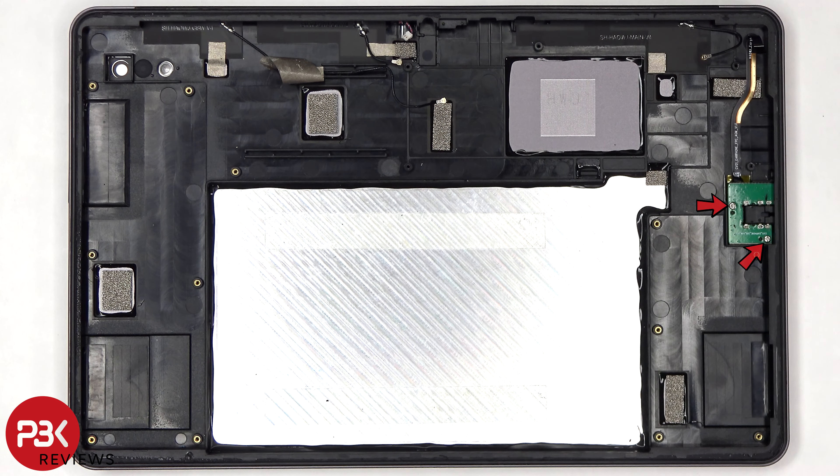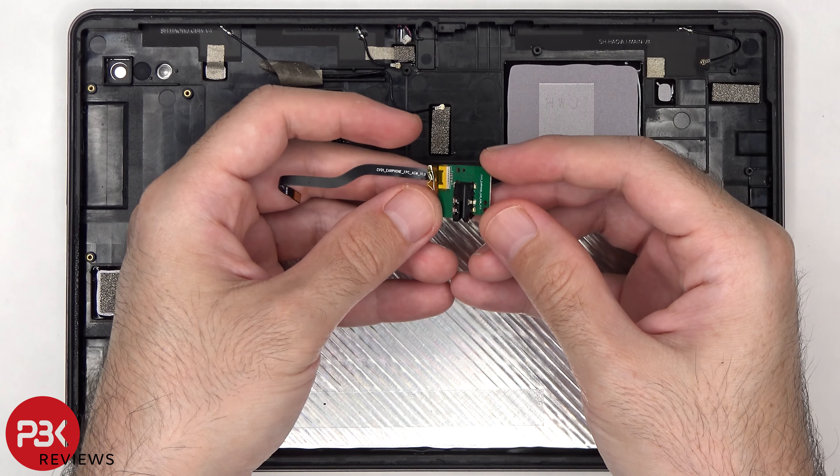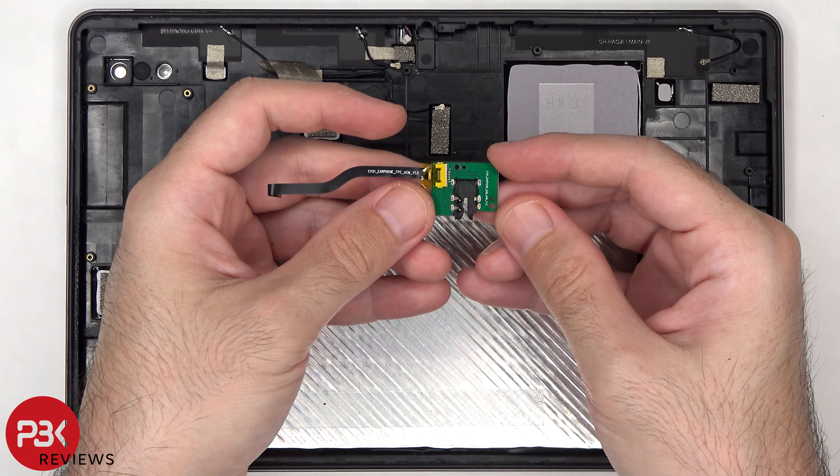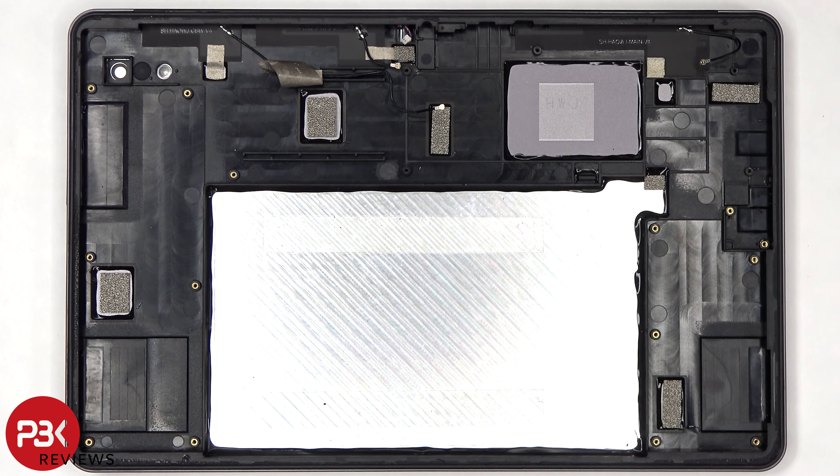Finally, there are two Phillips screws holding down the headphone jack. There are also three antenna flex cables on the top or side, depending on how you hold the tablet.